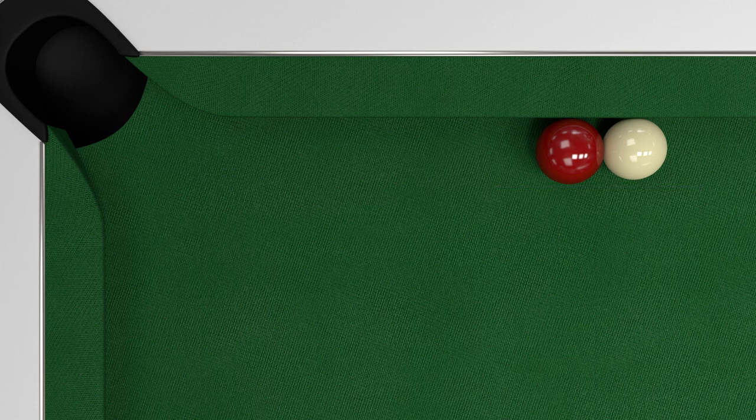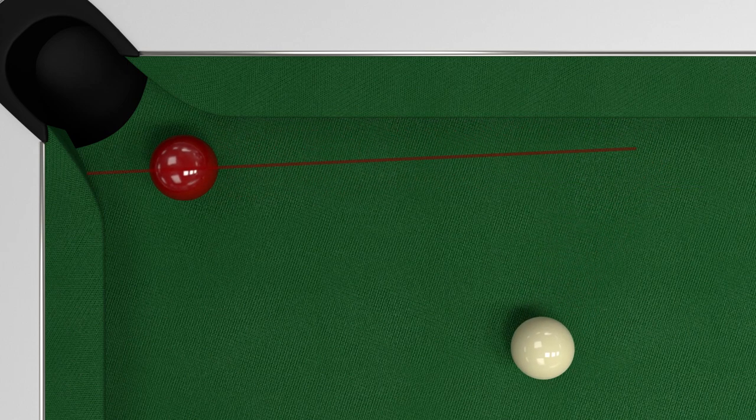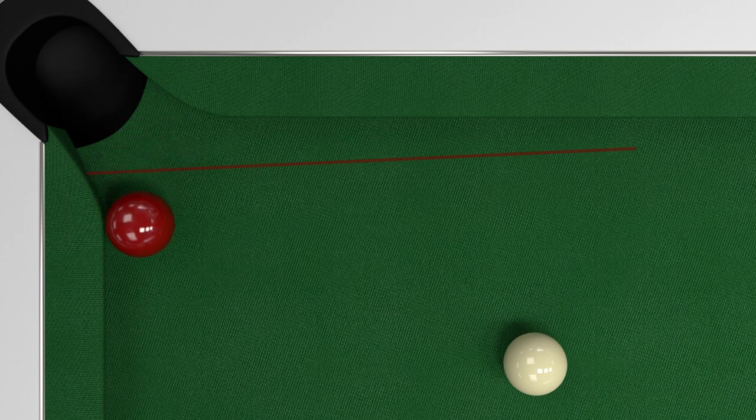Because the cue ball is smaller you actually end up cutting the ball away from the pocket. If you're close to the pocket then you might still make the pot, but if the object ball has to travel any distance then you are likely to miss.